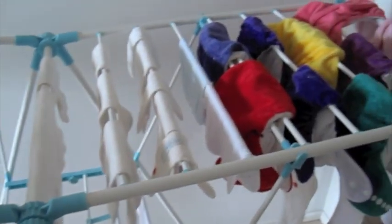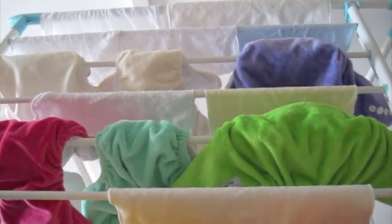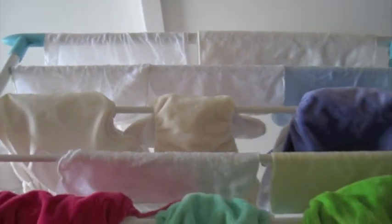I also forgot to mention — you probably saw before — that I use cloth wipes, and I just chuck those in to wash with the cloth nappies at the same time. I just use them with water; I don't use any special wipe solution or anything. I just fill up a tub with boiling water and rinse them out before I wipe my baby.